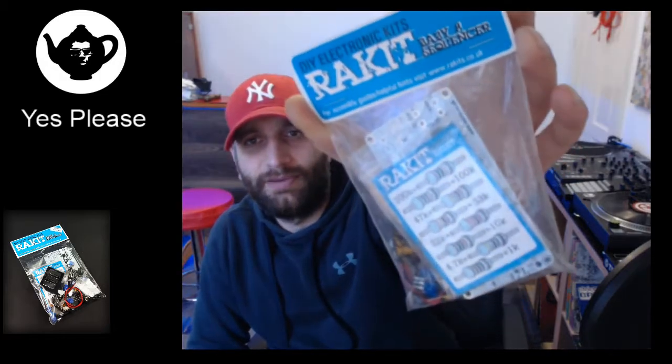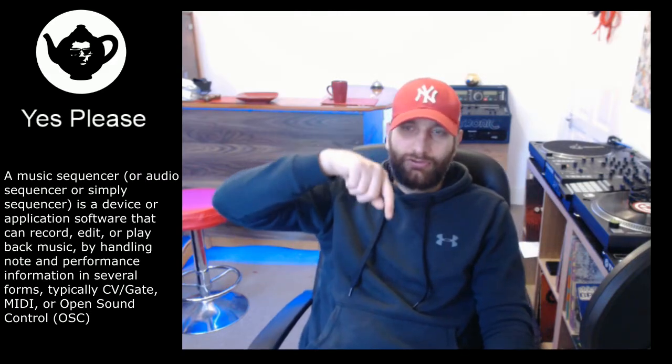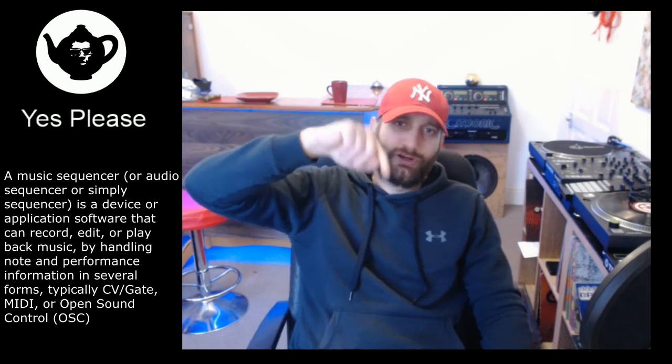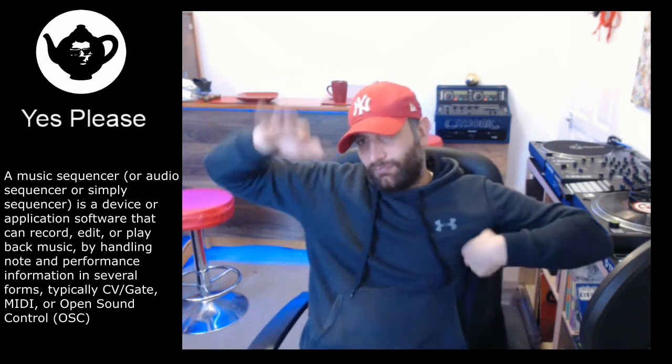Hello and welcome to Yes Please, my name is T-man and today I will be putting together the Baby 8 sequencer. It's a sequencer where you take a synthesizer or drum machine, put it into a sequence, and control the notes or voltage to adjust pitch up and down — creating a tune pretty much.